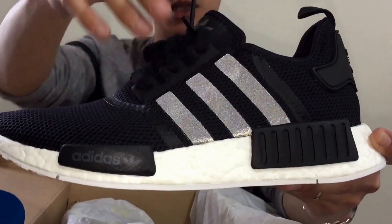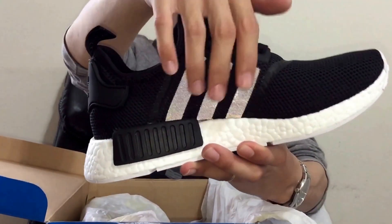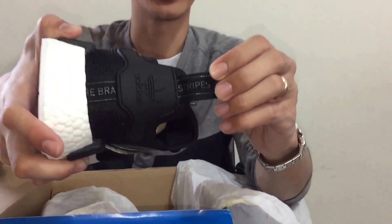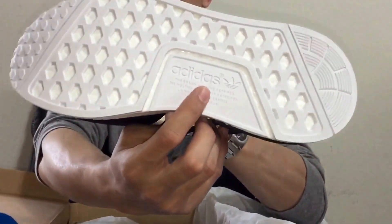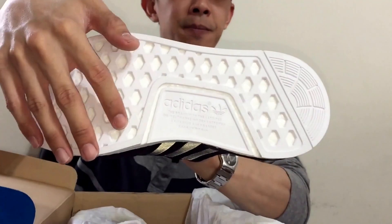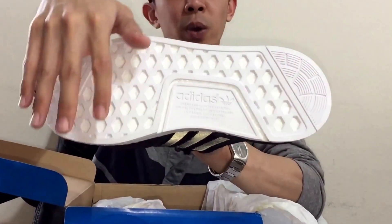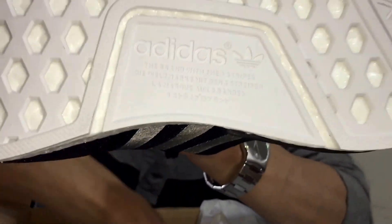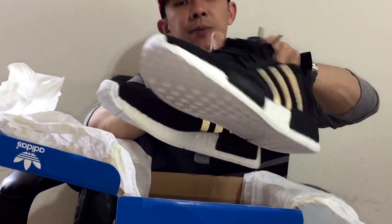I'll show you a full 360 view of it. You'll notice the three stripes light up — it reflects some 3M. The back pull tab is of course the brand with three stripes. The bottom has a white coating and says 'the brand with three stripes' in different languages.